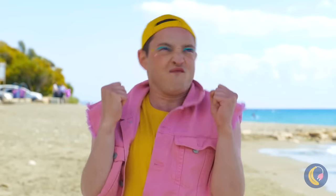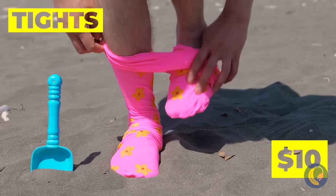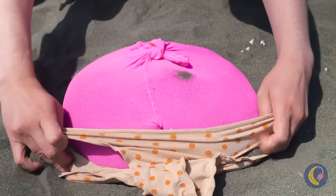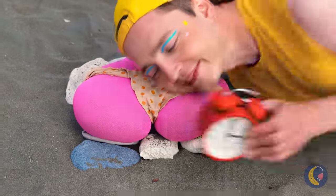Rocks aren't known for being too comfy. Time to get crafty — just take some tights and fill them with sand. Once it's nice and full, add some underwear. Now just relax and rest your head.